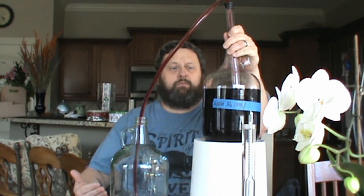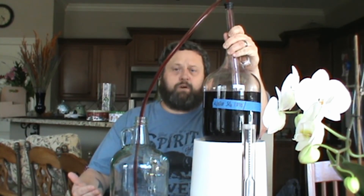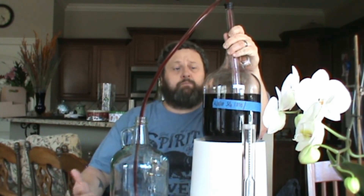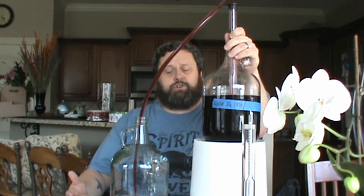Once this is done, I'm going to clean up my area. I also have another racking of another wine that I did — I'm not going to bore you with it, but it's the same exact process regardless of the type of wine that you're doing.